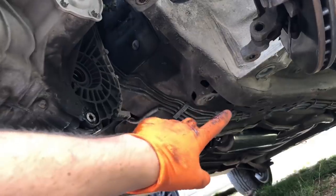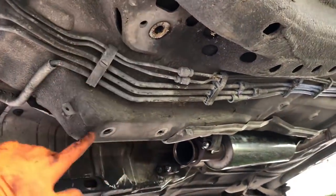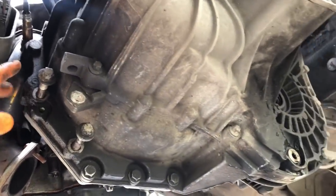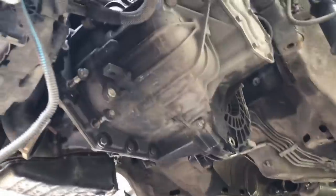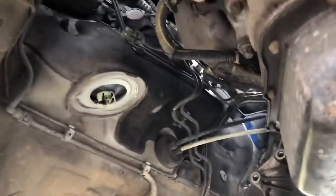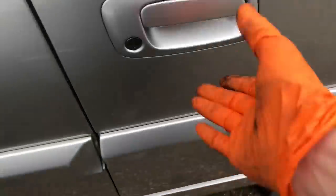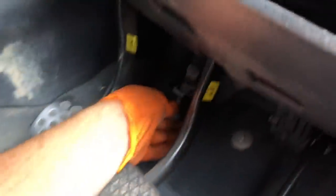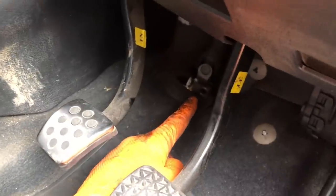You can see how easy it is to get to the gearbox now - one mount there, one there, and that back one with the supporting plate, easy enough to get off with an impact. Now just get to the bolts for the bellhousing and support the gearbox when it comes down. When undoing that top mount we'll have to lean the gearbox down at an angle to clear the chassis leg. Also, to get the subframe off there's a bolt that goes through to the steering column - it's a 13mm bolt - once that's undone it's easy enough.